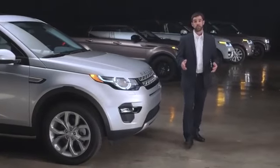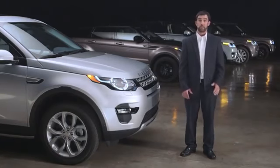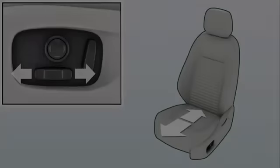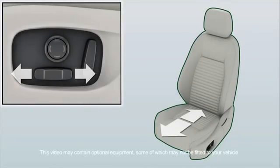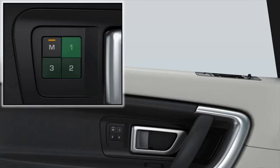In this video, we'll show you how to use the memory seats and seat adjustments in your Land Rover Discovery Sport for maximum comfort. This video demonstrates functionality of the front seat adjustment controls and seat position options, how to adjust the exterior mirrors, and how to store and recall your ideal driving position.